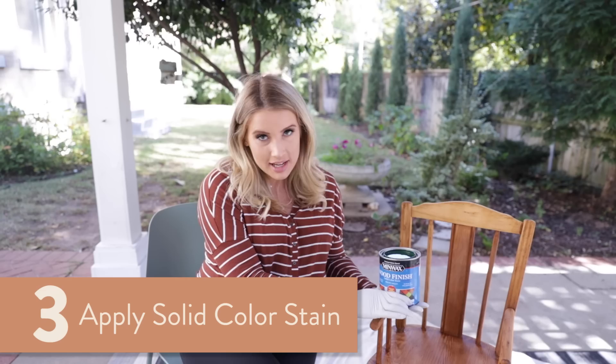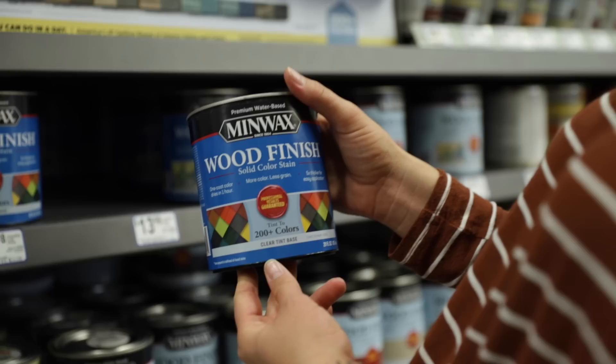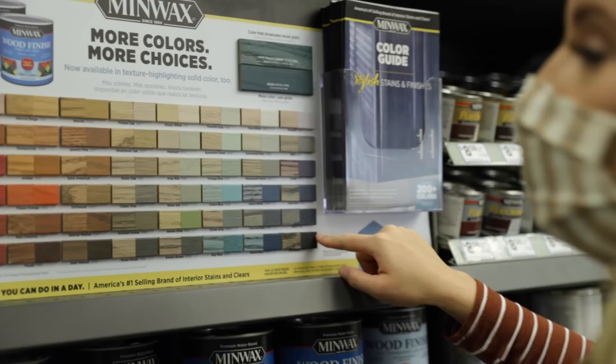Step number three: grab your water-based color stain. This is the Minwax wood color stain — it's a pretty cool product. It's five times thicker than normal stains, water-based which means much lower odor (which I appreciate being pregnant), and it has a truer color that comes through with just one coat. But it still shows the wood grain, so you don't lose that beautiful grain when you put it on, which is really cool.